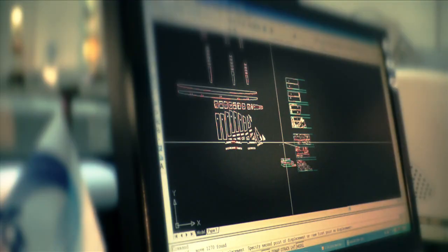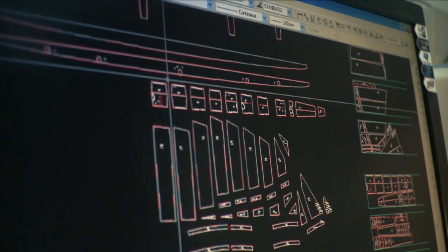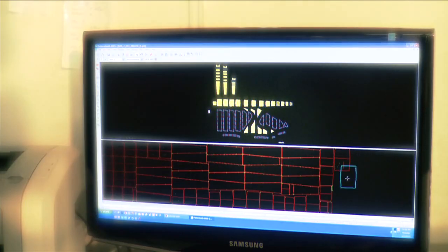The kite patterns, which are plotted with computer assistance, are sent to our production leader in Sri Lanka. The panels on the canvas are optimally placed to minimize waste.